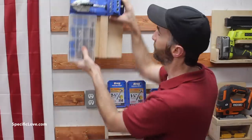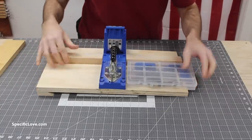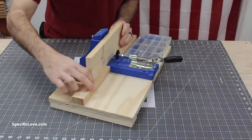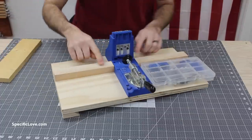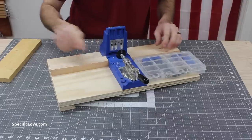A pocket hole jig is an awesome tool to have, but sometimes it is a pain to store away or just to find. So I've created this awesome wall mount to make it easy access. This is a pretty simple build. I used some three-quarter inch plywood that I cut to the width of the actual jig. Then I added some side risers, which are great so that when you're trying to do your pocket hole, there's less chance of them falling off the sides. This also gives a little extra strength to the plywood so it's less likely to warp over time.